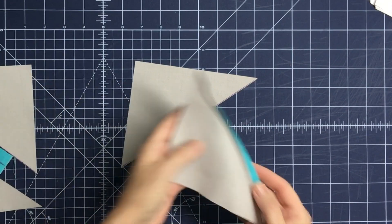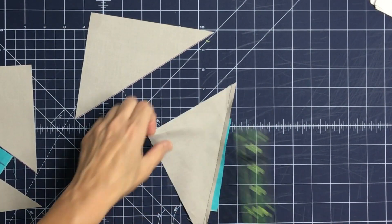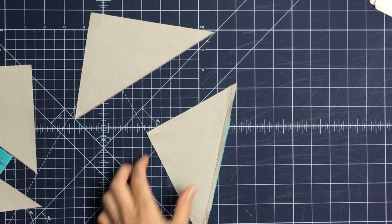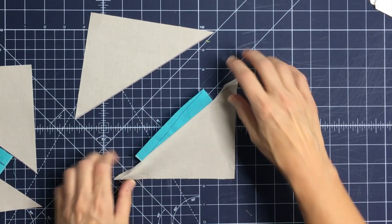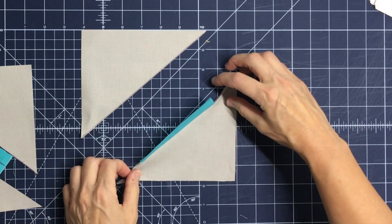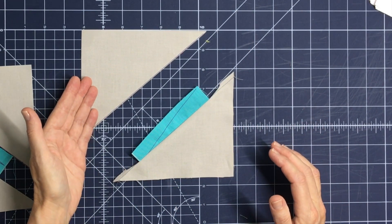Cut away the extra blue fabric to reduce bulk — it's just a sliver that comes off. Then take it over to the iron and press it outward. Notice I haven't disturbed the angle; I need to keep these triangles in their proper proportion and orientation.